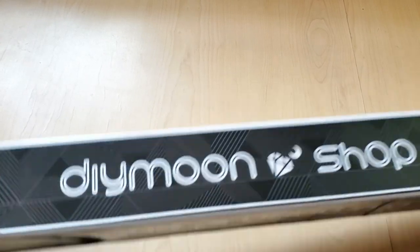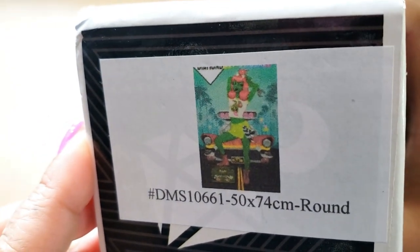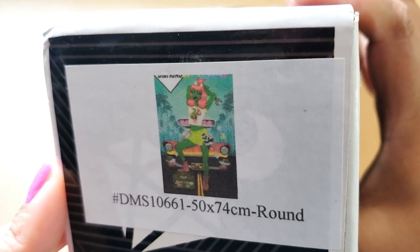You get a really nice box — I love this box. And this is what we'll be looking at. It's new artwork. I can't remember the artist's name, but this is new artwork and it's 50 by 74 centimeters and it's going to be a round diamond painting. So let's check things out.